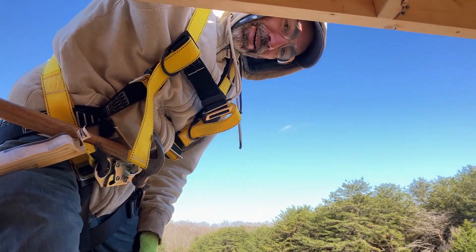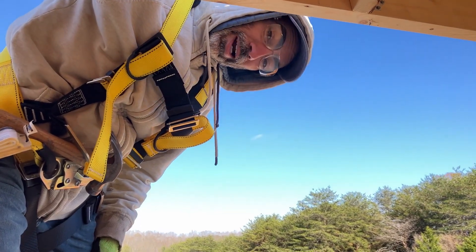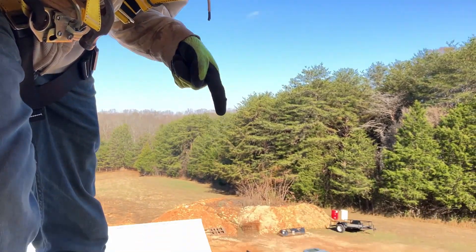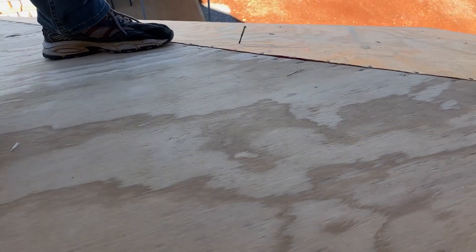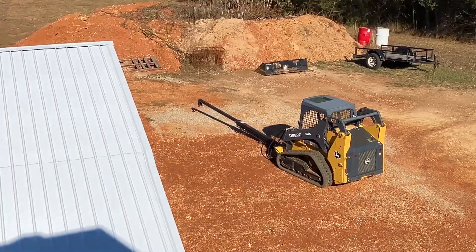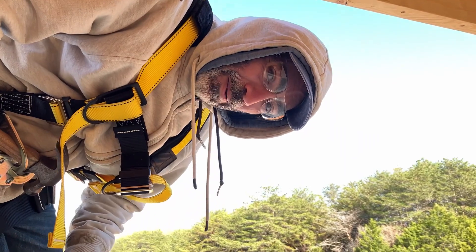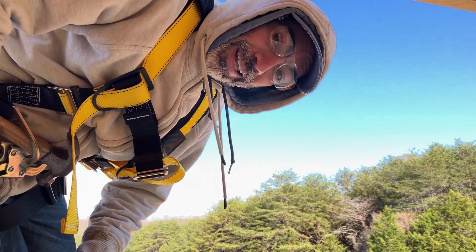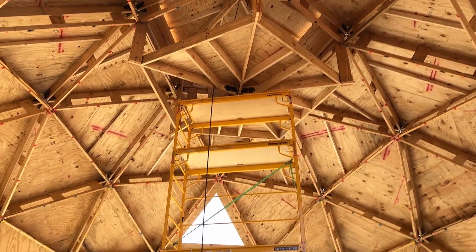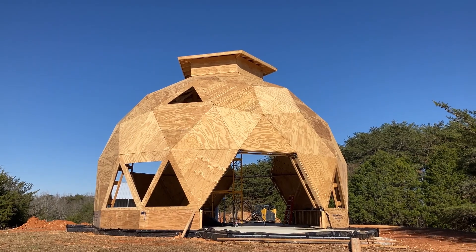The nail gun slid off of where I was going and I happened to pull the trigger — just because that's how things go. Missed it by a foot. I'm glad I didn't feel it. We did it! The roof is up. There it is, in all its glory — the finished cupola roof.